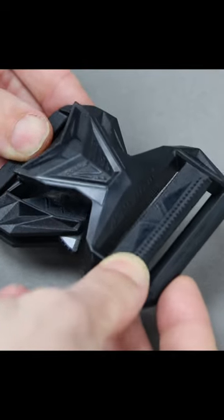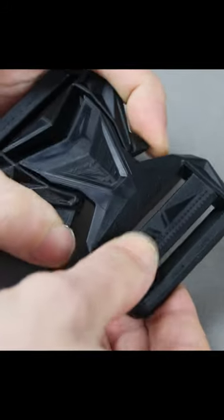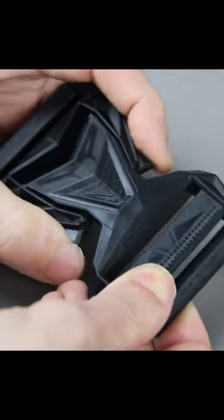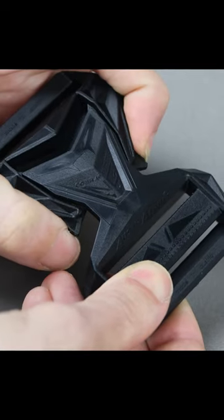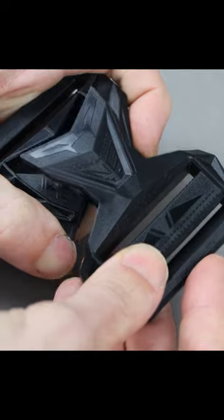So you gotta drop in and then lock in. If you push in the clips under tension they will not release, so you have to push in the clips this way and then lift up out.